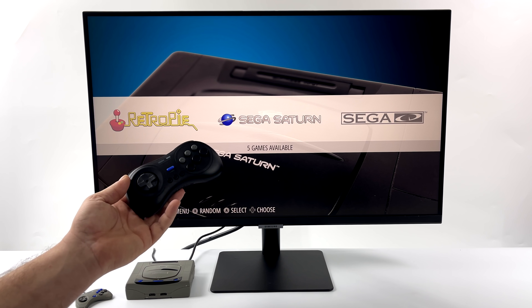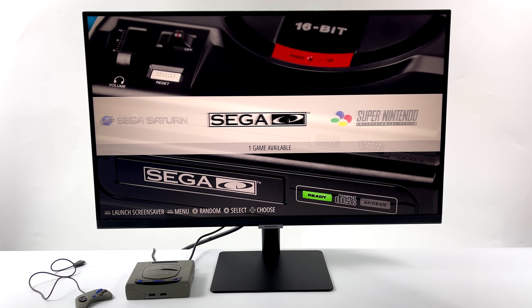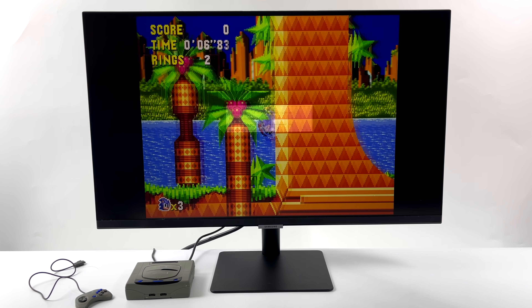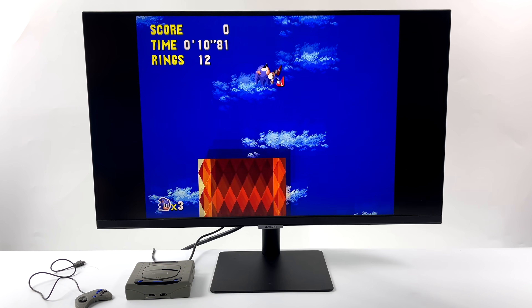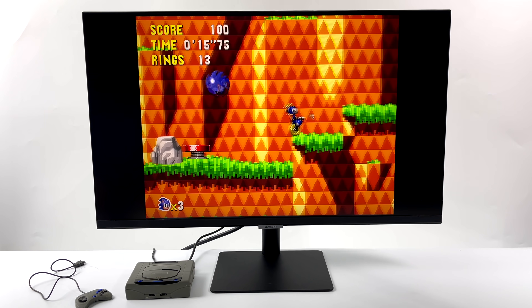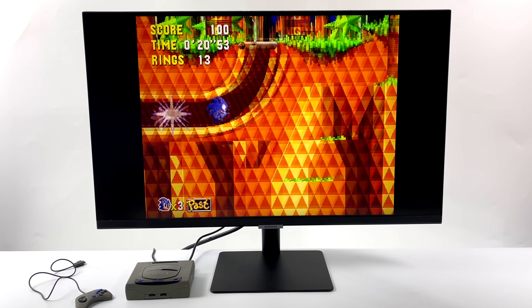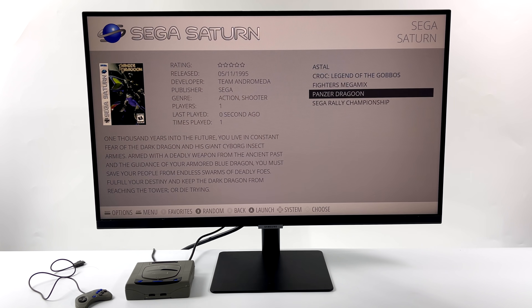Alright, so here we are. I'm running the latest version of RetroPie on the CM4 with the M30 controller connected over Bluetooth. Let's start up a Sega game — we'll go with Sonic CD for Sega CD first, then move over to some Sega Saturn. We know Sega CD works really well on the Raspberry Pi, but when it comes to Sega Saturn, there are some games that'll struggle.